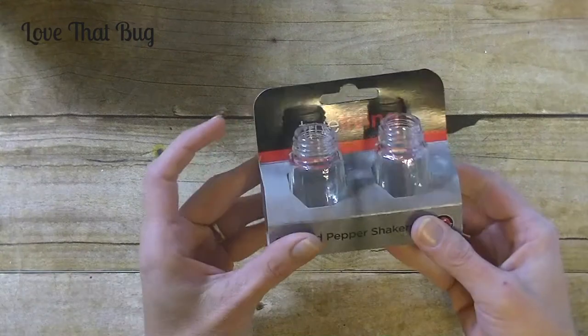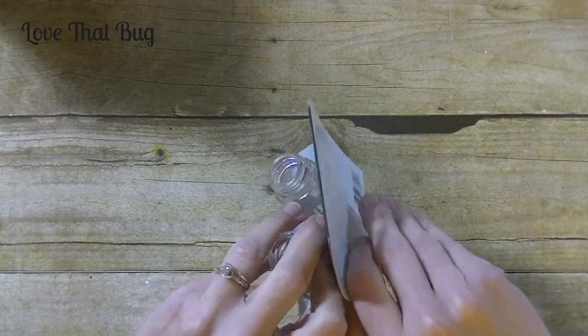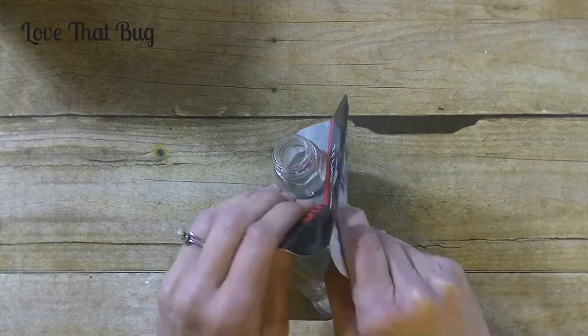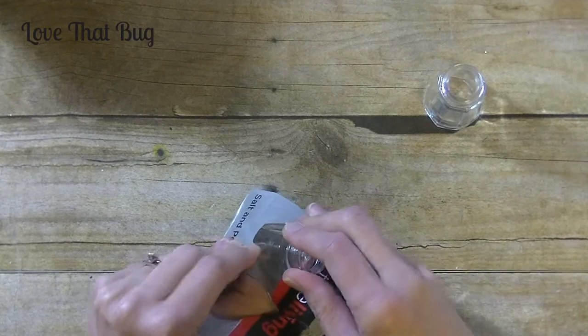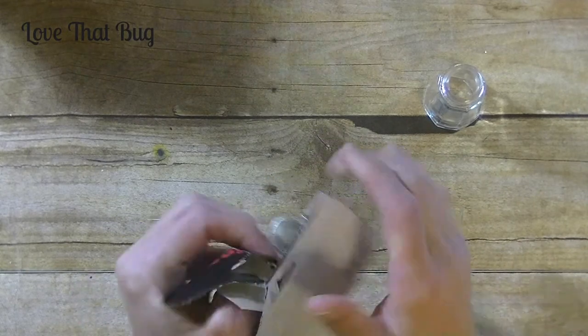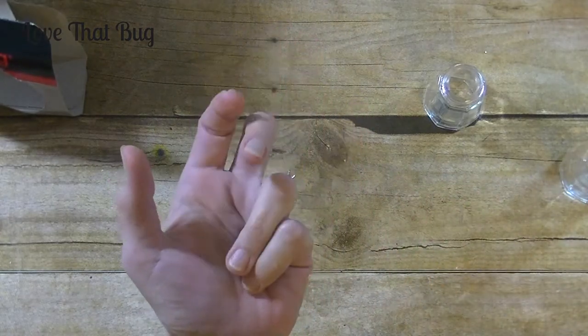And they are filled with salt. So the first thing you will need are salt and pepper shakers. I got these from Family Dollar — I want to say they were $1.65 a piece. You can probably find them at the dollar store though. I'm going to take these guys out. Now the lids that came on these were silver; I did take them out back and spray painted them with black spray paint.